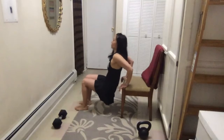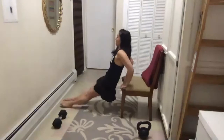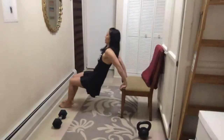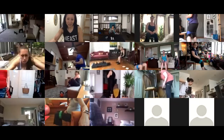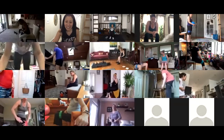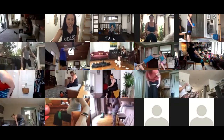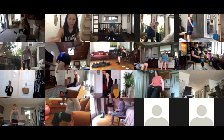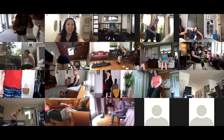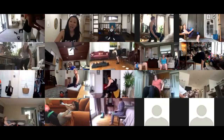Fifteen hip thrusters and ten dips — does that make sense? The band goes right above your kneecap. Sri, just do a wide-stance hip hinge without weight — come down and come back up. Hold for at least one-one-thousand at the top of the hip thruster. Is everyone good to go? Starting now.